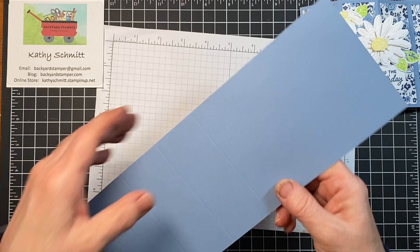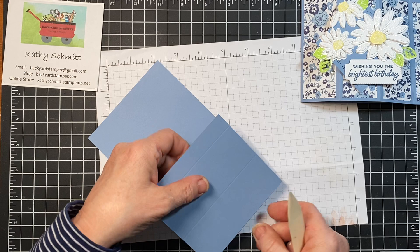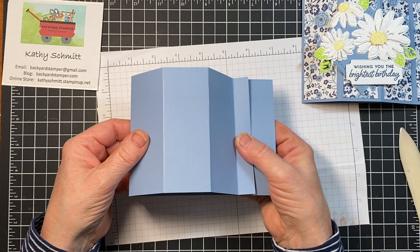That's going to give us our bay window. What I'm going to do is burnish on these lines, and they all get folded in except for the little five-eighths inch tab. That one gets folded back, and I'll show you why when we go to make our mechanism. So that's the shape of the bay window.